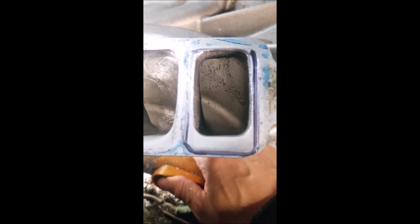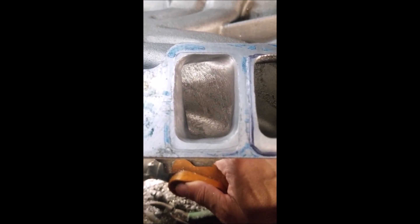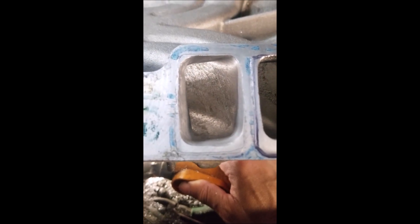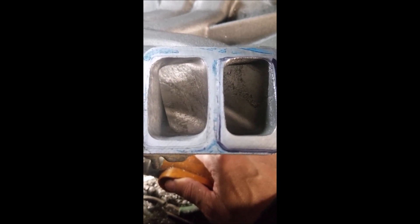It looks like stock and ported — I would say maybe gasket match, port matched. You do want to remove the casting flash, so probably one of the bigger things you want to do is remove all of that gunk. Then this wall right here — you want to make that thin.